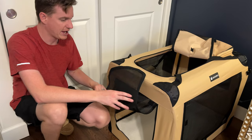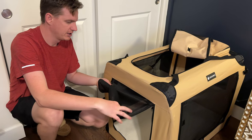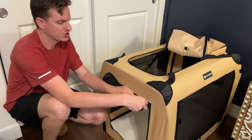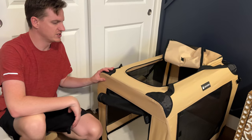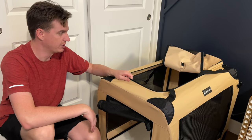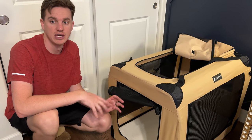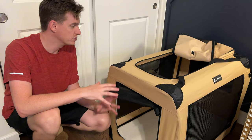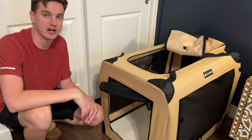I also like how these velcro up — if you want to roll the front up and don't want it folding over the top, you can velcro it to itself and hold it in place. It's just a heavy duty material. We were gifted this and really like it. We're using it for our dogs and look forward to using it on upcoming trips. Highly suggest you check this out for yourself.